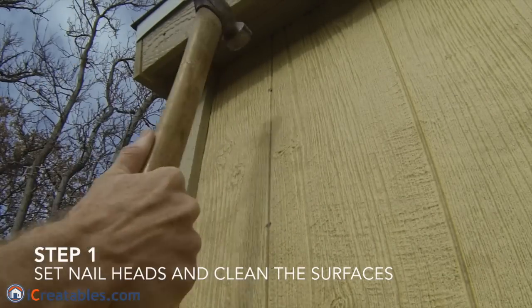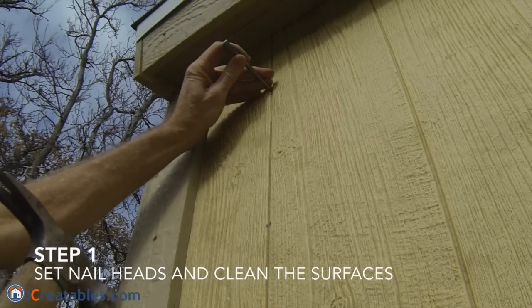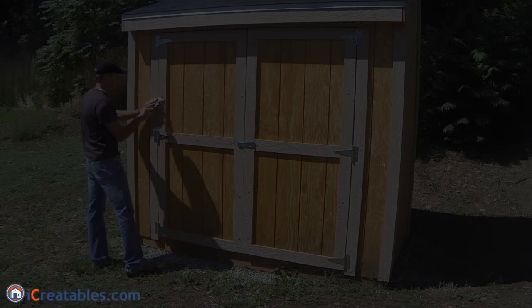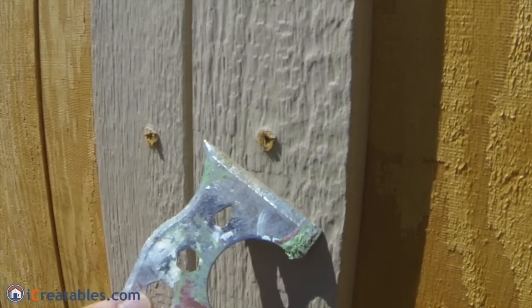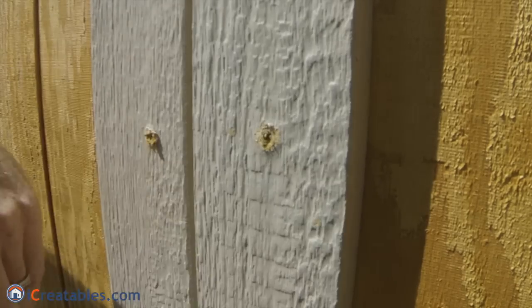If there is sawdust on the surface of the shed, you will need to take a wet rag and wash the surfaces. If the screws used to build the doors have lifted the surface around the screw hole, you will need to scrape off the material that is higher than the trimmed surface to prepare it for caulking.